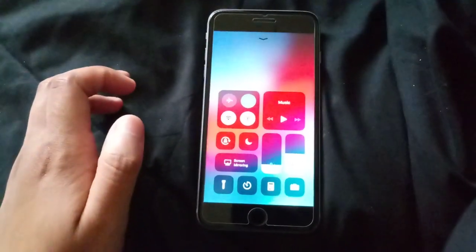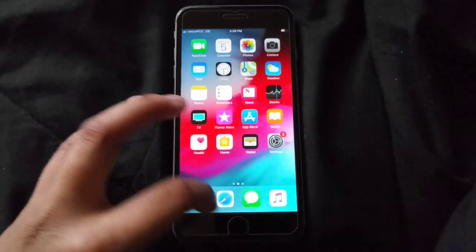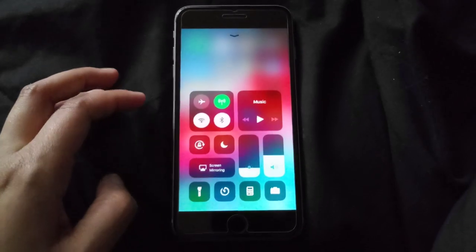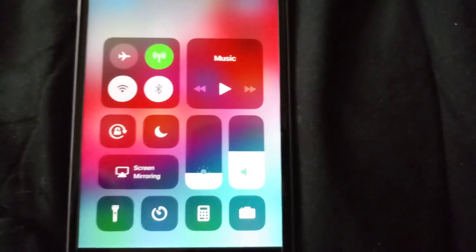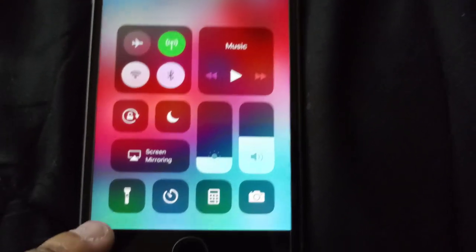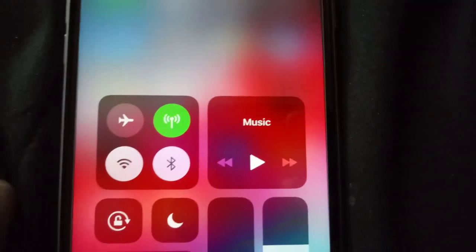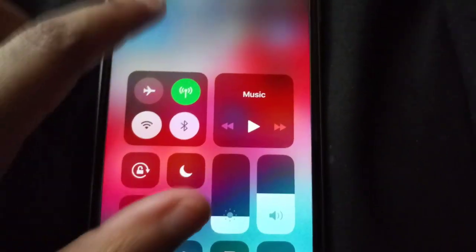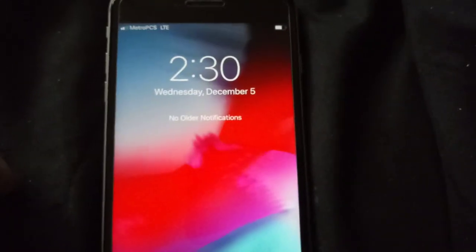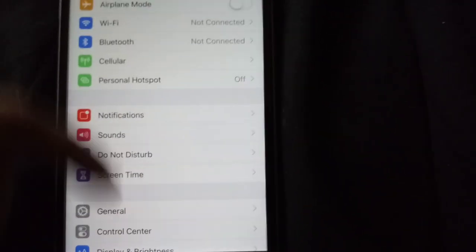Slide down for your toggles — right there you have your flashlight, light, square, screen mirroring, flashlight, clock, calculator, airplane mode, your data, Wi-Fi, Bluetooth, and your music. Slide down and get your notifications, clock, and your date and all that stuff.